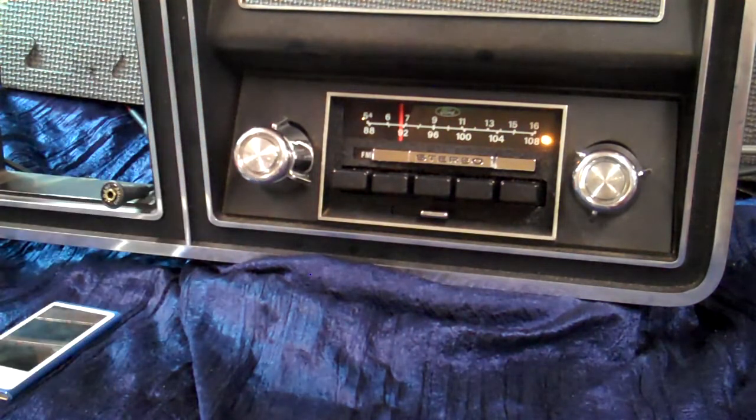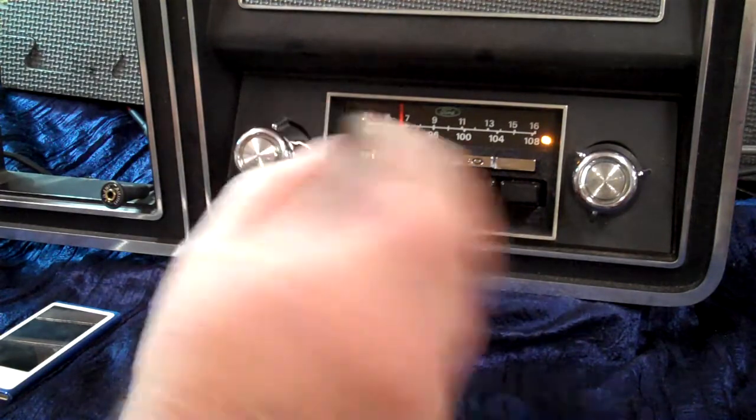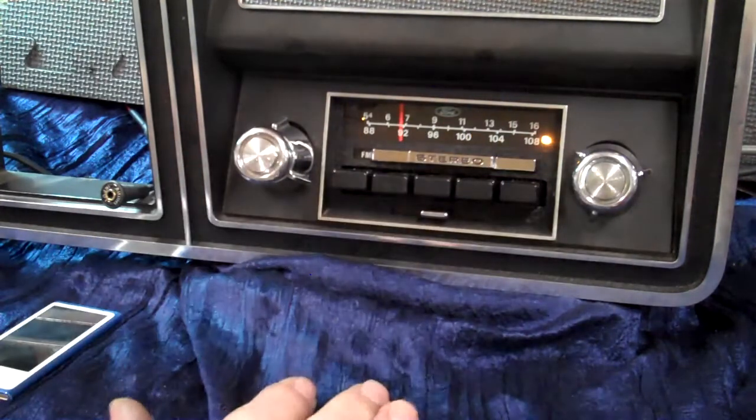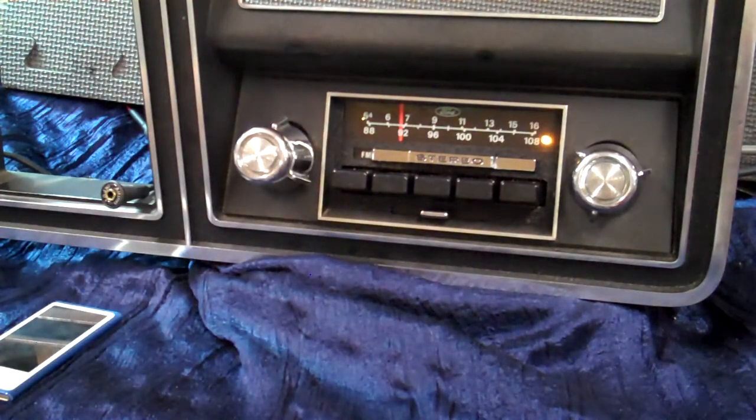We've done a roar design on it, cleaned it up, polished it up. It's got AM/FM stereo like it always had — original stereo light. You've got an operating LED right over here; it changes colors. It's also set up for diagnostics. Every time you turn the radio on, it runs a diagnostics on everything in just a split second. If it has any problems, it'll tell you.